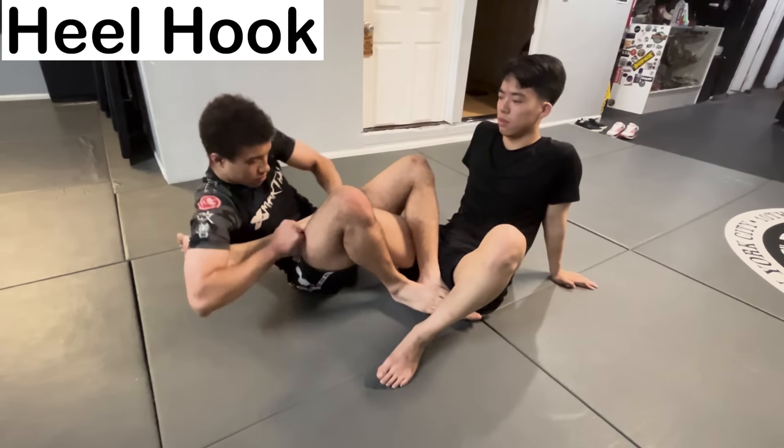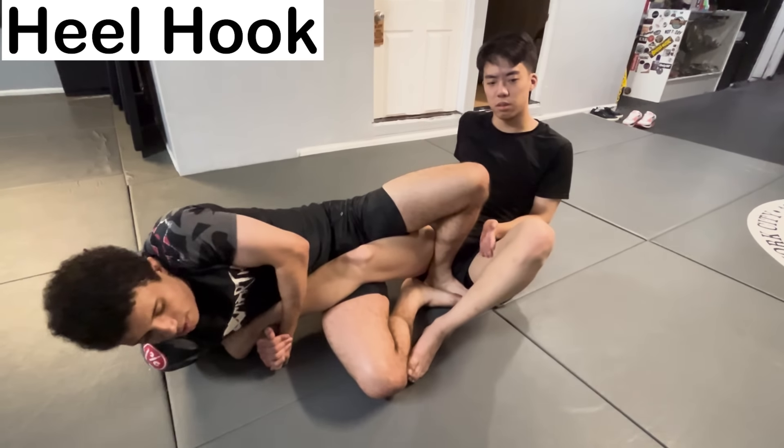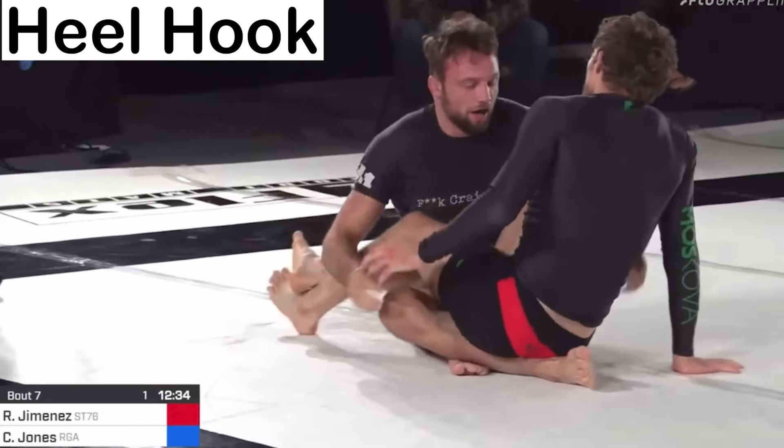The Heel Hook is done by connecting your legs at your opponent's hip, then immobilizing their knee by bridging in. Once this is accomplished, the knee is over-rotated by rotating the foot, causing devastating damage to the knee.